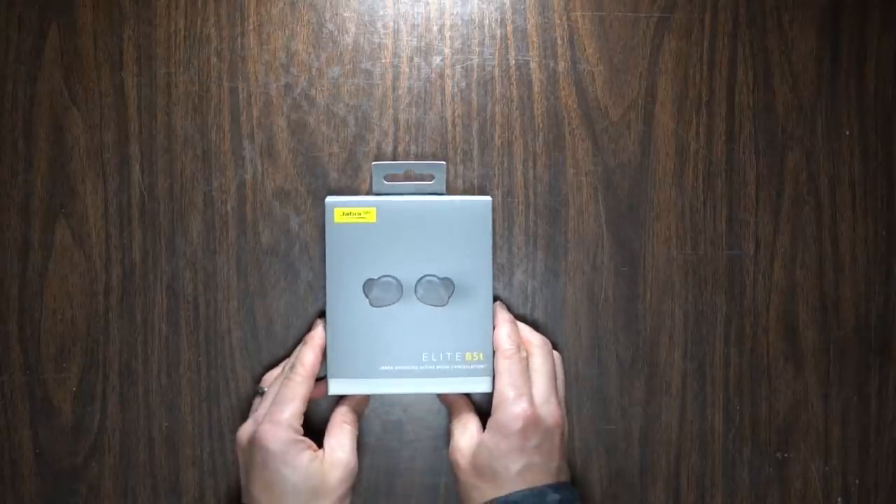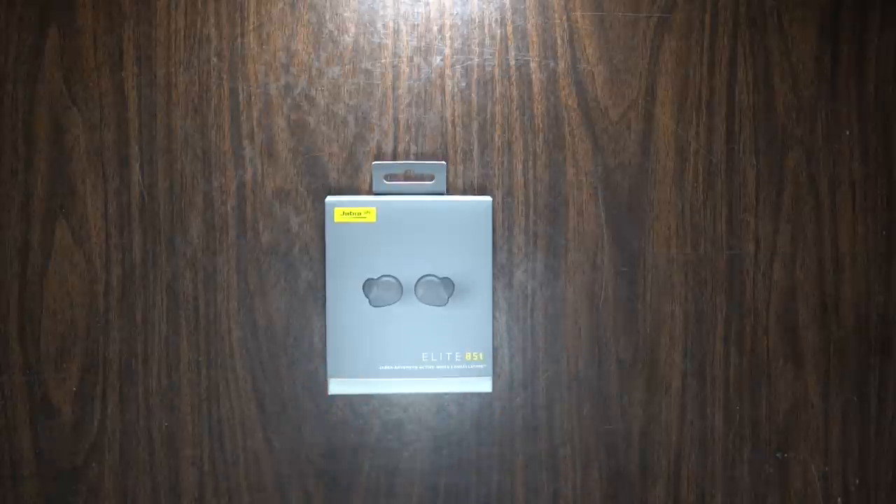I've been a big fan of the entire Jabra Elite line — started with the 65T, the 75T, and now the 85T. With everything that happened last year, I didn't realize these were released several months ago, and I'm kind of bummed about that because I am such a big fan of the line.